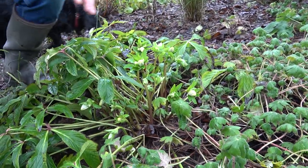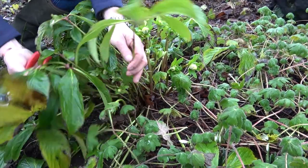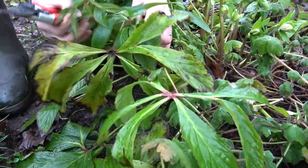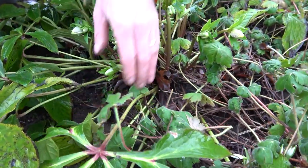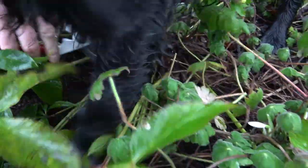What I want to do today is just a bit of trimming. I've got my secateurs here — this is last year's foliage and as you can see it's starting to look a bit tatty. I'm going to cut it all off, being careful that I don't damage any of these new flower stalks. So I'm just going to go with my secateurs and snip down.